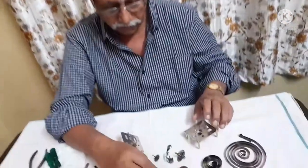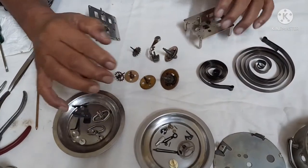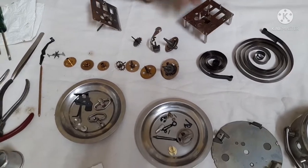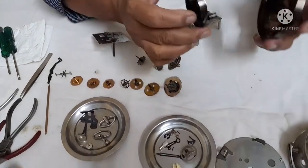Now I shall show you all the wheels that I have cleaned and kept here for you. You can take a look. The wheels are all here: the escape wheel, second wheel, third wheel, main wheel. This is the alarm side main wheel. This is the hammer. This is the escape wheel. And these are the two plates. Center wheel is here. Now these are the two springs.